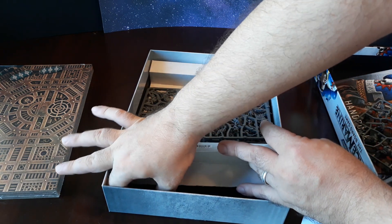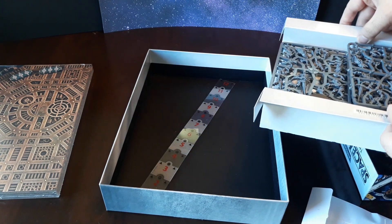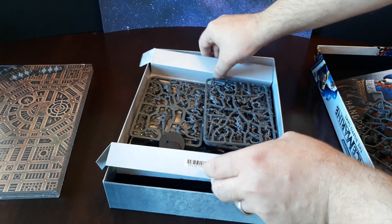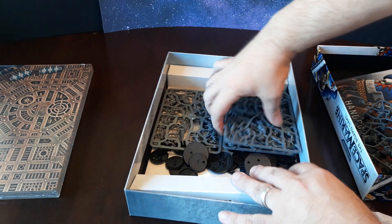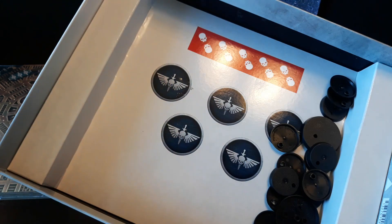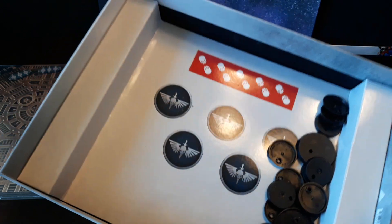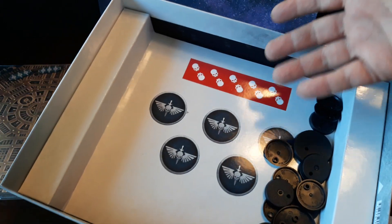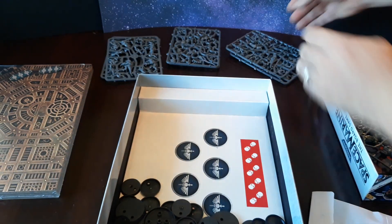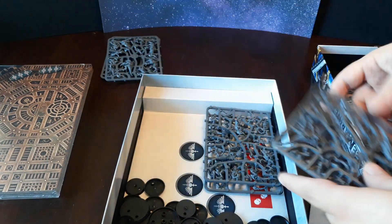You've got all your bases. Let me pull this out here — you've got your measuring stick. And on the bottom of this, you kind of have to cut these out yourself, but those are your objective markers and wound counters. I'm probably just going to leave this as is because I've got plenty of wound counters — I actually use dice normally — and I've got plenty of objectives. But that's kind of the contents of the box.